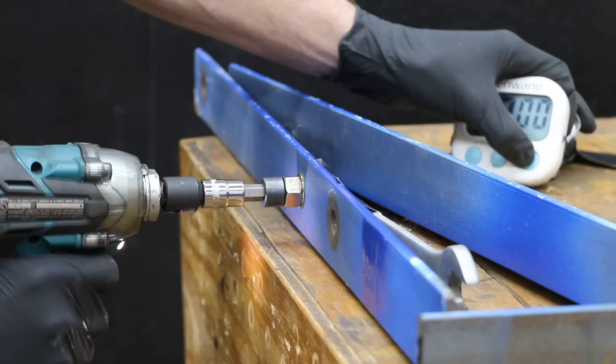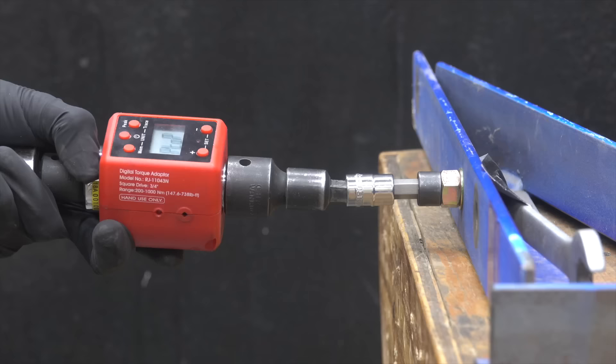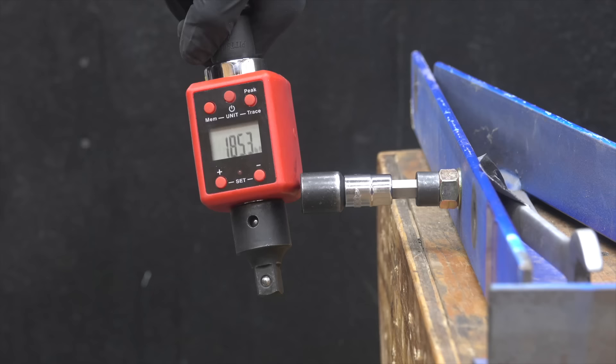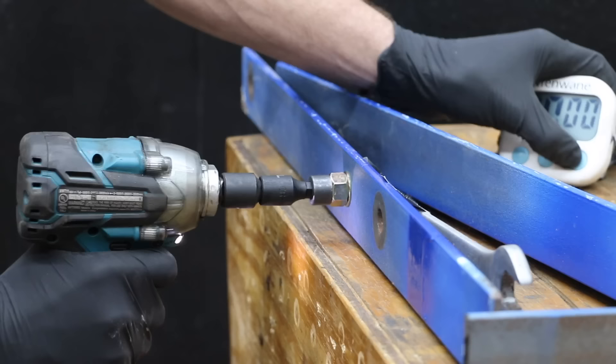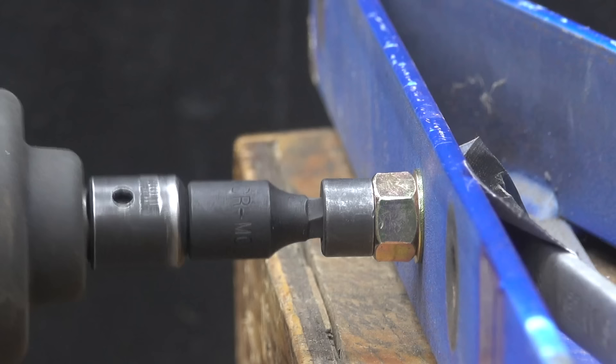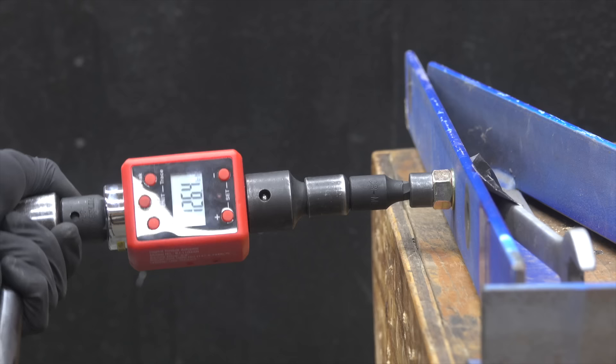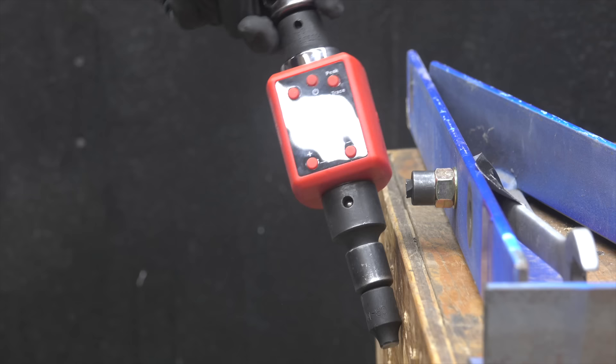The Husky isn't designed for impact tools but held up fine after 15 seconds with the Makita and 15 seconds with the Earthquake. The repeated blows from the impact wrench along with a lot of torque from the breaker bar finally took its toll, and the Husky finally broke at around 185 inch pounds. The Mixpower is designed for impact tools and survived 15 seconds with the Makita. Unfortunately the Earthquake caused significant damage — the Mixpower began twisting with each blow — and it survived the 15-second test but just barely, eventually snapping at almost 150 inch pounds.